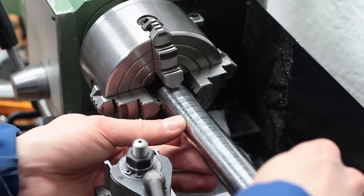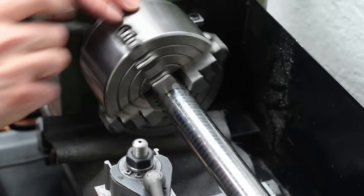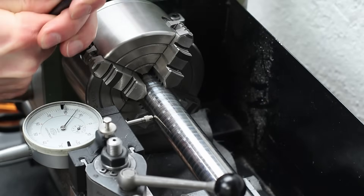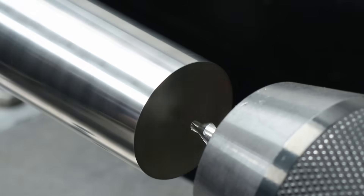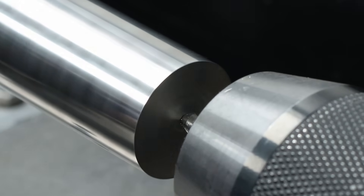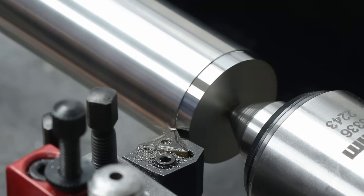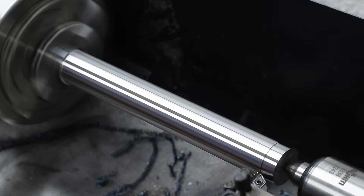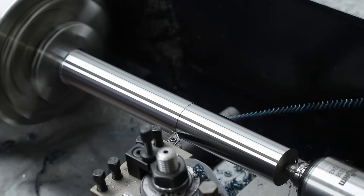I clamped the drawbar in the new 100mm Fortra chuck of my lathe and machined the first side. The 42CrMo4 tool steel machines quite nicely, even on my small little machine.